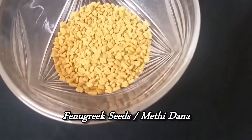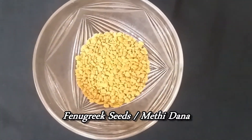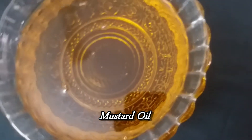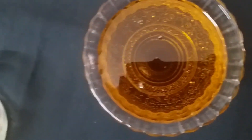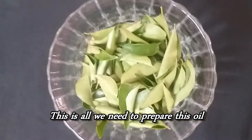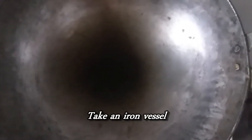The next ingredient we are going to be using is fenugreek seeds, or methi dana. As we all know, these seeds are a rich source of iron and protein, which are the two most essential nutrients for hair. The last ingredient is mustard oil. You can replace this with coconut oil, but if you're using it for premature greying or to darken your hair, I would suggest using mustard oil.